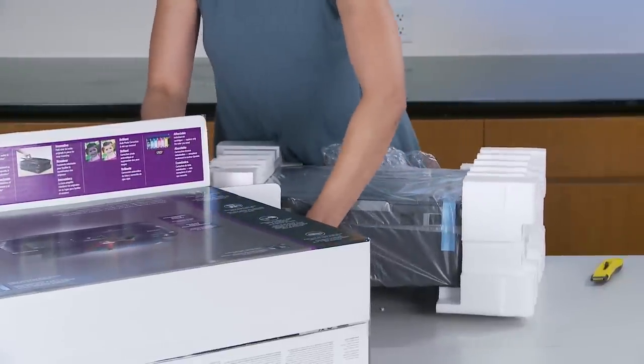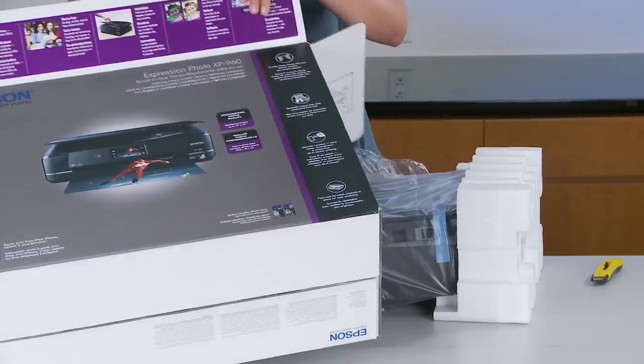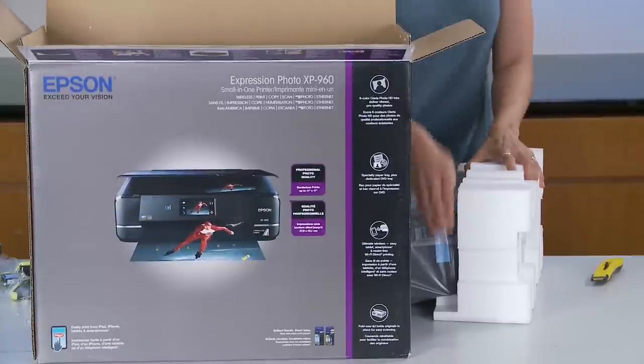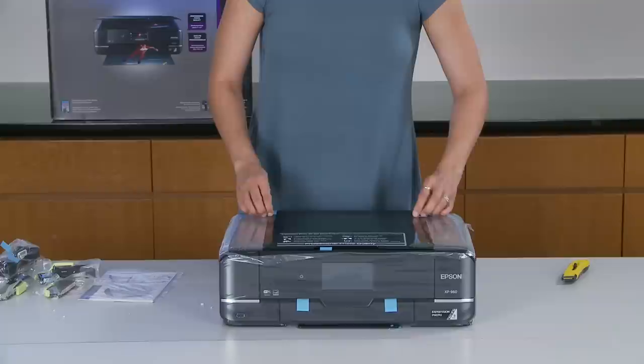One thing I'd like to see is this innovative fold-over scan lid, which is going to hold your originals in place. And for your one-of-a-kind creative projects, there's a rear paper feed which accommodates specialty paper, plus you can print directly onto DVDs.